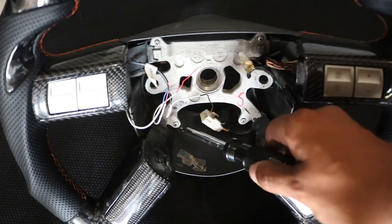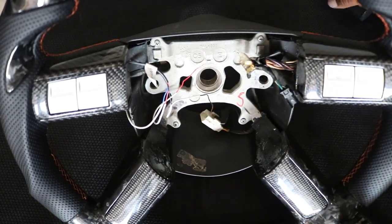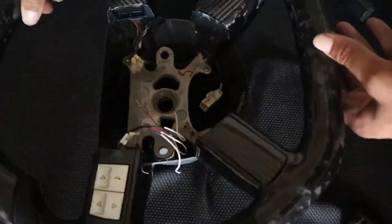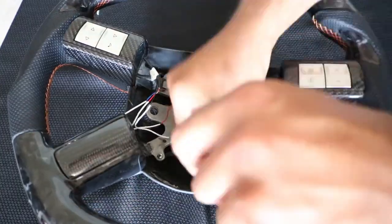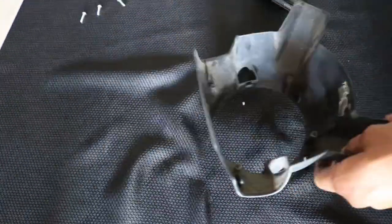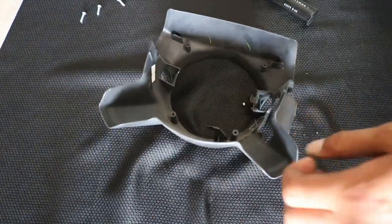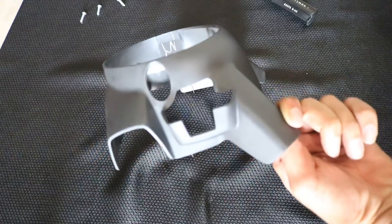Remove the four Phillips head screws to remove the back of the steering wheel so you can swap over your factory steering wheel backing. I'm removing this because I have the cruise control option and the new steering wheel doesn't come with a slot for the cruise control module. On the OEM steering wheel you can see the pocket for the cruise control module right there.